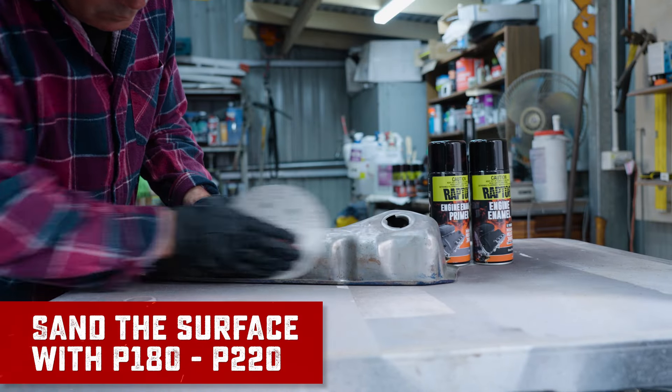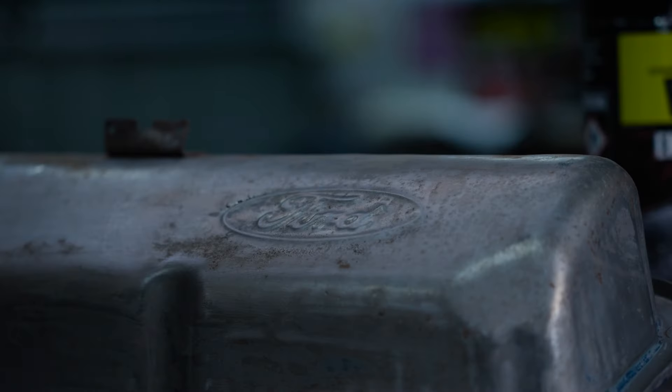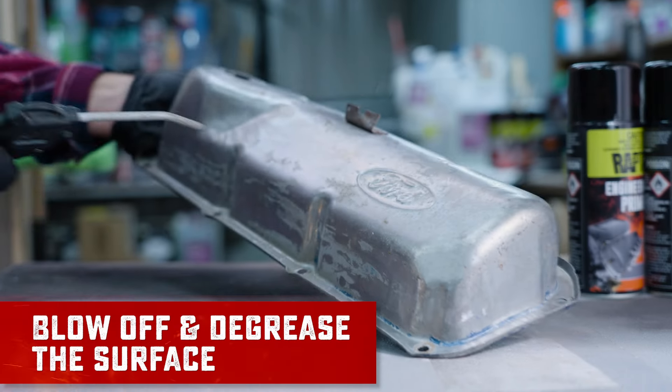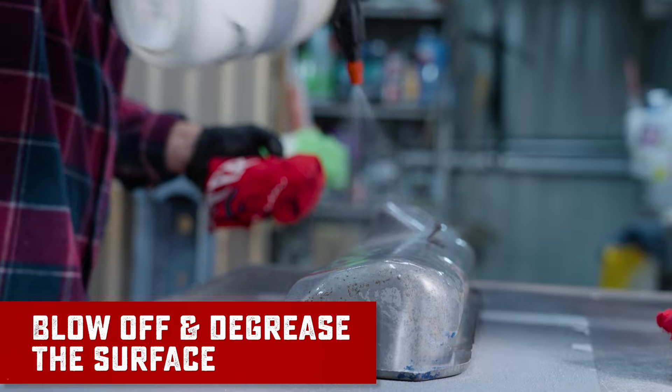First up, we're going to sand the surface down with P180 to 220 grit sandpaper so the coating has something to adhere to. Next up, we're going to give the surface a clean using a solvent based degreaser. This is going to give the primer a clean surface to adhere to.